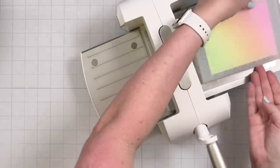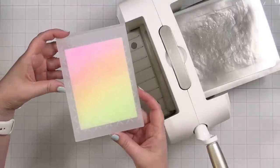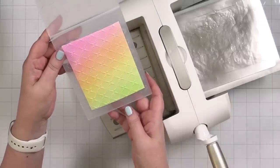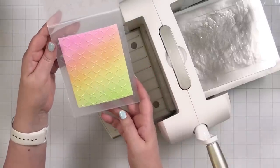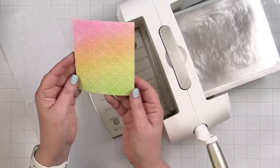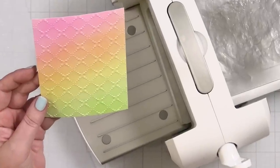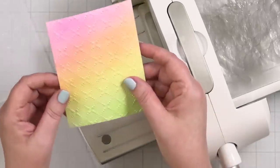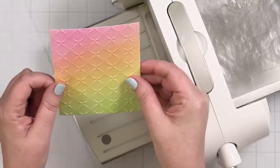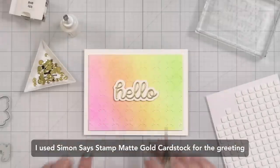We're going to add that beautiful texture. Let's take a look — oh, that is so cool! It's just so subtle and pretty. Wow, that is gorgeous. Now I'm going to come up with a greeting. I've mounted the panel, trimmed to three and three-quarter by five, onto a white note card going horizontal.